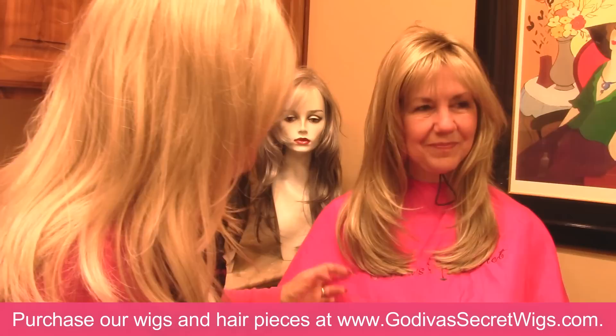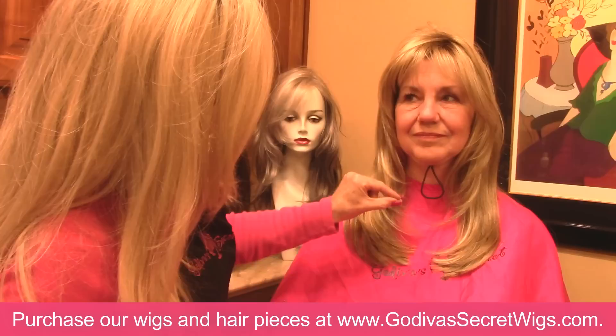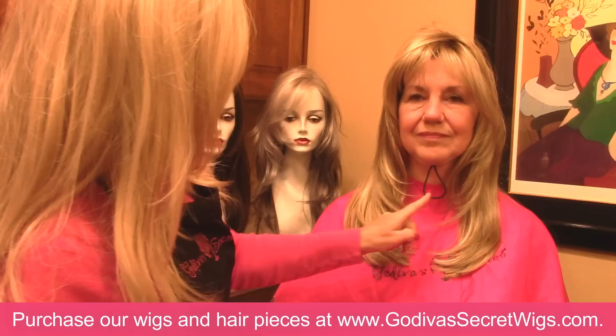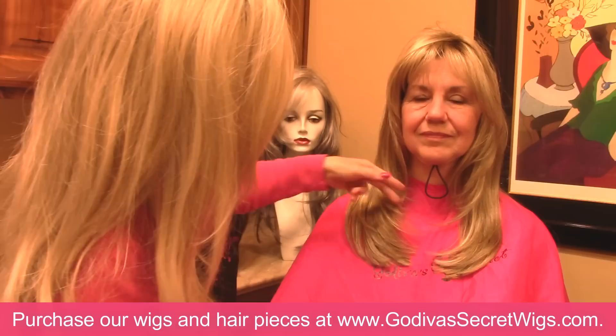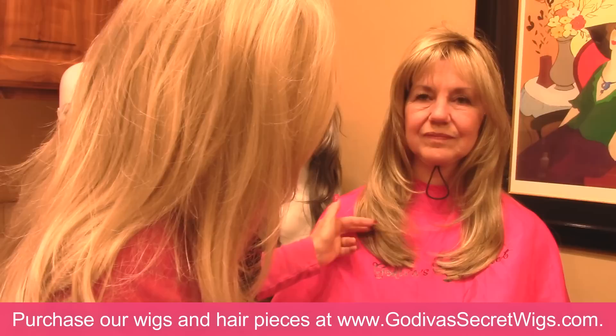You see this little piece sticking out right here, so I'm just going to go right there. Trimming wigs is more of a visual cut than a precision cut, especially for Godiva's Secret Wigs, because when you trim them, after you wash and condition them and let them drip dry, they dry back the way you bought them. It's not like our hair — it's always going to look the way you bought it unless you make a change like this.